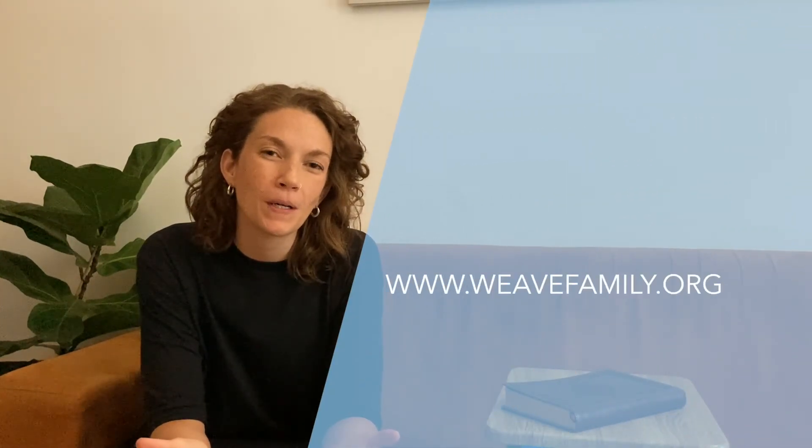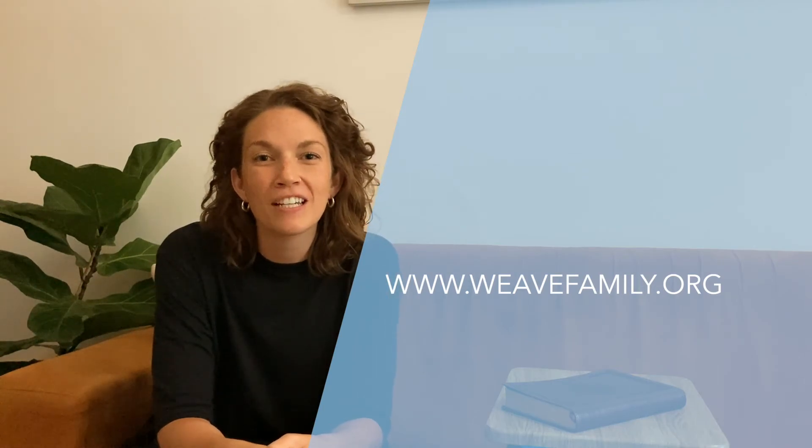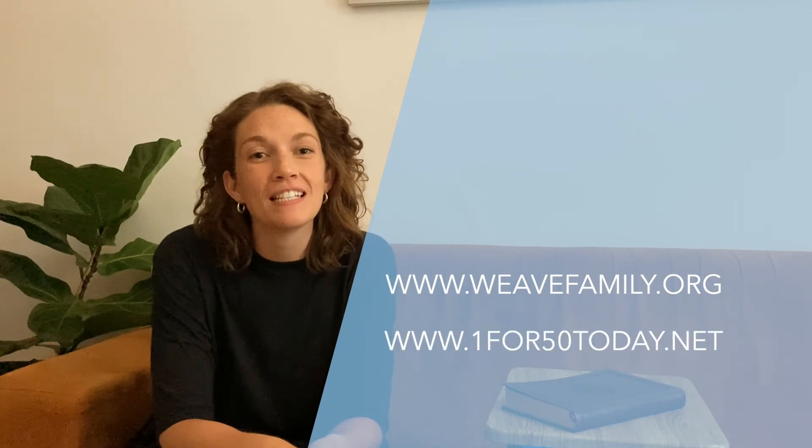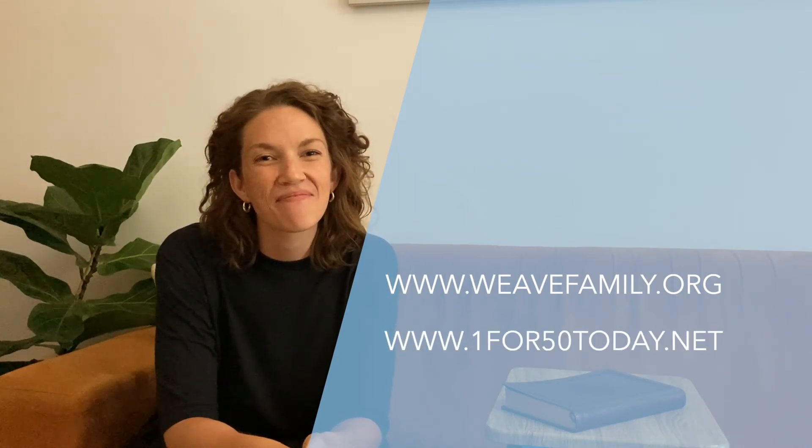As you read this story and do this activity with your family, pray together that God would help you see his story through a God-sized lens. And pray that he would show your family specifically how you can be part of his Great Commission. For more ideas on how you can teach the Bible through a God-sized lens and for other free resources, visit weufamily.org. You can also find more information on how to disciple and empower children at onefor50today.net.